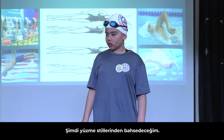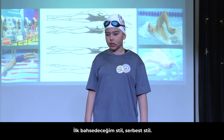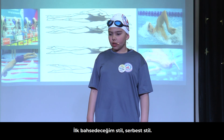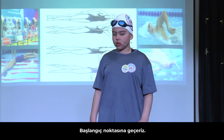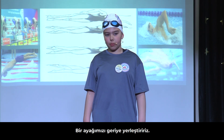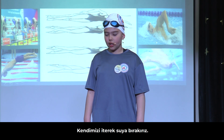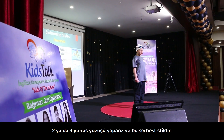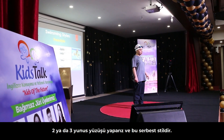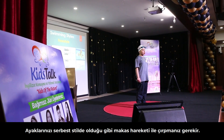Now I am going to talk about the swimming styles. The first style is the freestyle. We get on the starting block, put one foot to the back, push ourselves and get in the water at an angle. Then when you do two or three dolphins, you start doing the freestyle. Your feet have to be scissor kicking all the time.